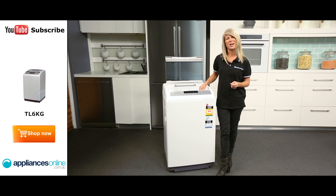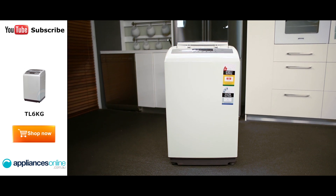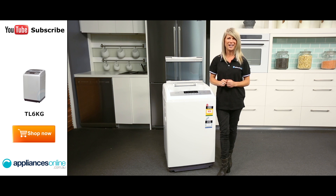We always recommend having your appliance installed by a professional where possible. And that's the simple, convenient, and affordable EuroMade top loader. Thanks so much for watching, and remember to subscribe to Appliances Online for more helpful appliance videos just like this one.